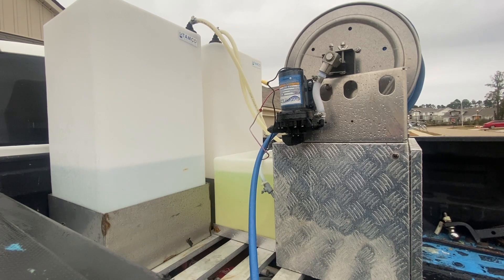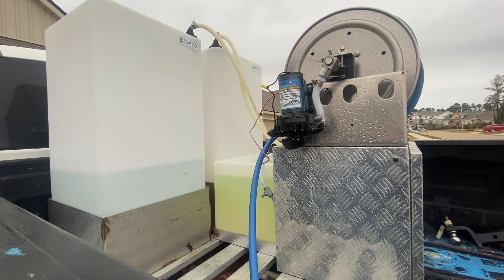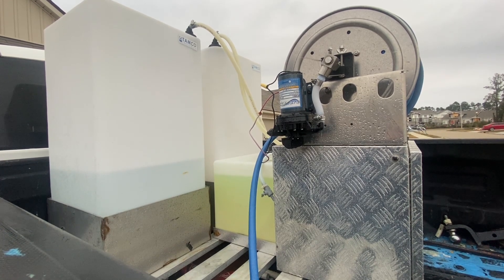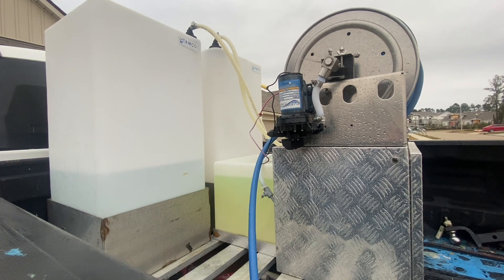The skid comes with a softwash wand and a hose reel that holds about 200 feet of AG hose. The hose reel sits on a diamond-plated square box that contains your battery and battery charger — it's an automobile-size battery that will run the skid for about two days without recharging. The battery charger is plug-in-and-forget once connected to an extension cord.